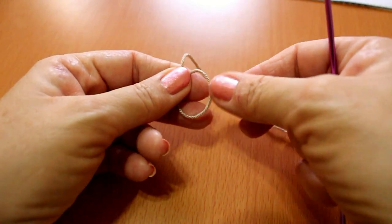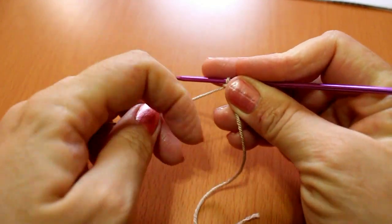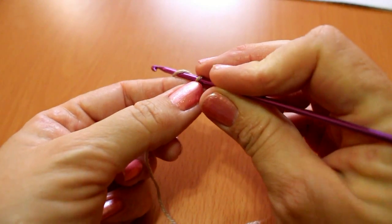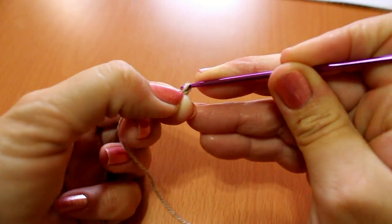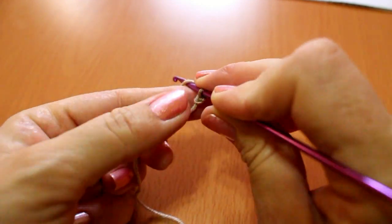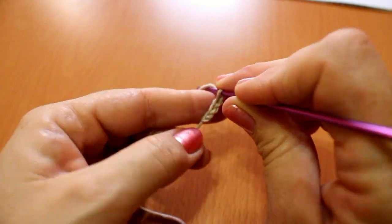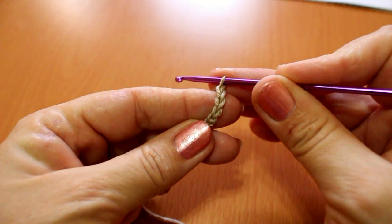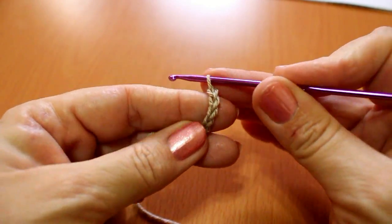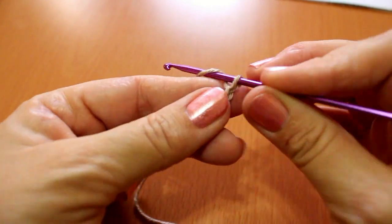We make our slip knot to start, pull through for the first chain, and continue picking up the yarn and inserting it through the middle of the braid that forms. We'll repeat this 39 times. I've chosen this yarn, but if it doesn't contrast well or isn't visible enough on camera, I'll switch to a white one to see if it's clearer. Let's see how it looks — so we keep making chains until we have 39.